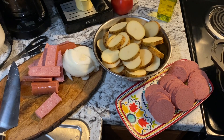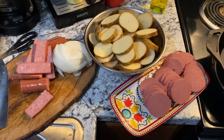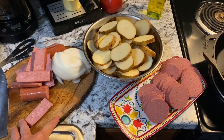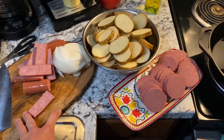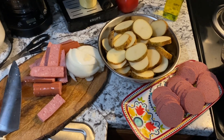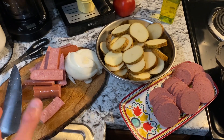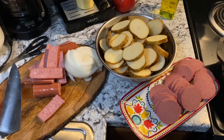It's a real basic wintertime dish apparently where you take some potatoes, you have onions, usually kielbasa or some kind of salted, real high umami flavored meat. And you layer it together and you cook them or bake them. It's supposed to be like a real wintertime dish from back in the day.